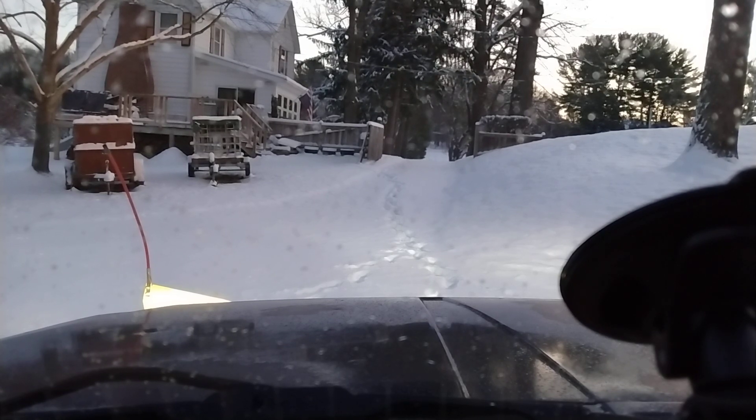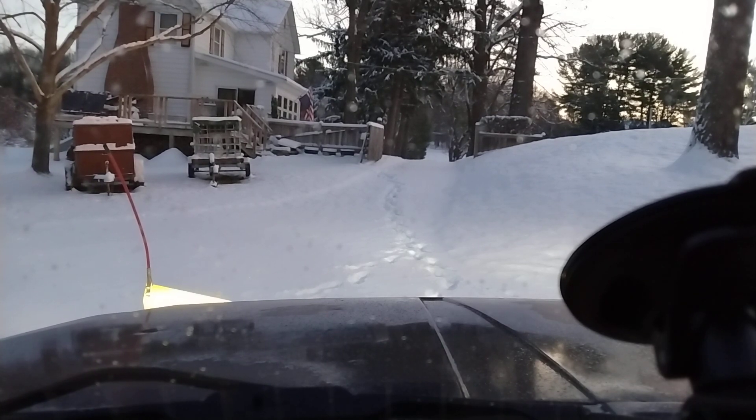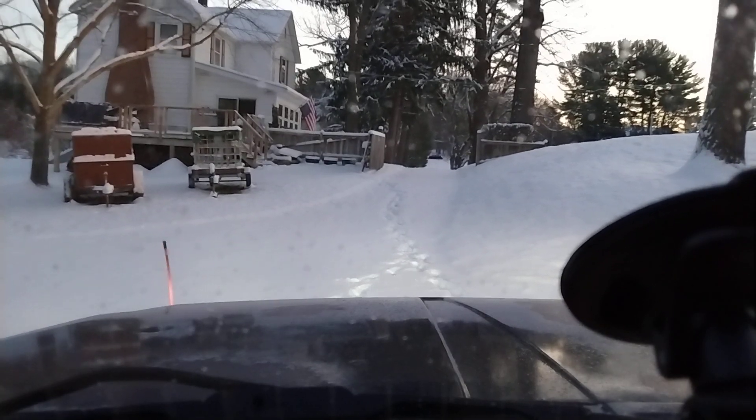First thing you need to know is put your vehicle in whatever transfer case range is most conducive to the snow you're plowing. This is really light snow so I'll be in four-wheel high. If it were really wet snow at 12 inches, I'd use four-wheel low. The vehicle I'm using is a 1996 Jeep Cherokee — it does have limited slip in the back, so I'm basically running on three-wheel drive since there's no limited slip in the front.